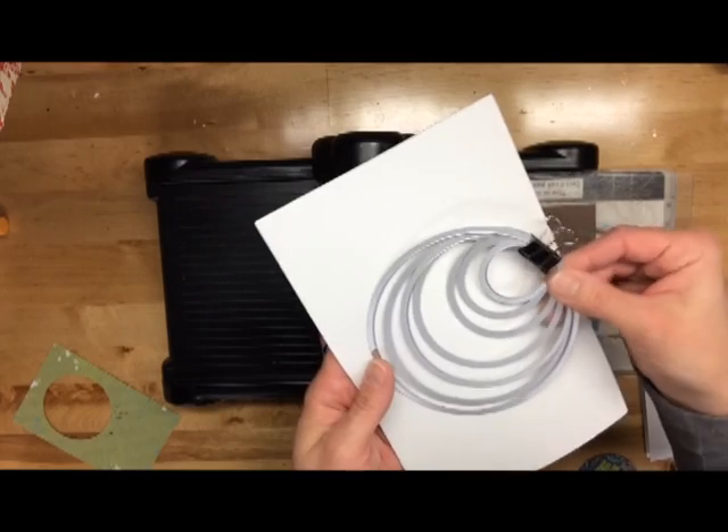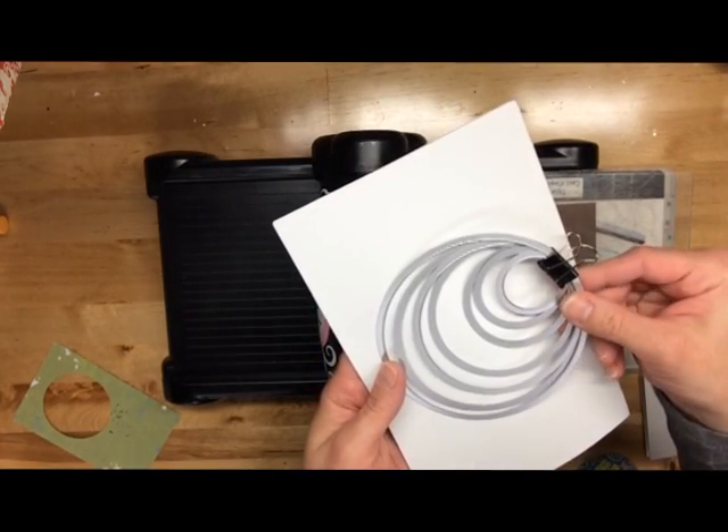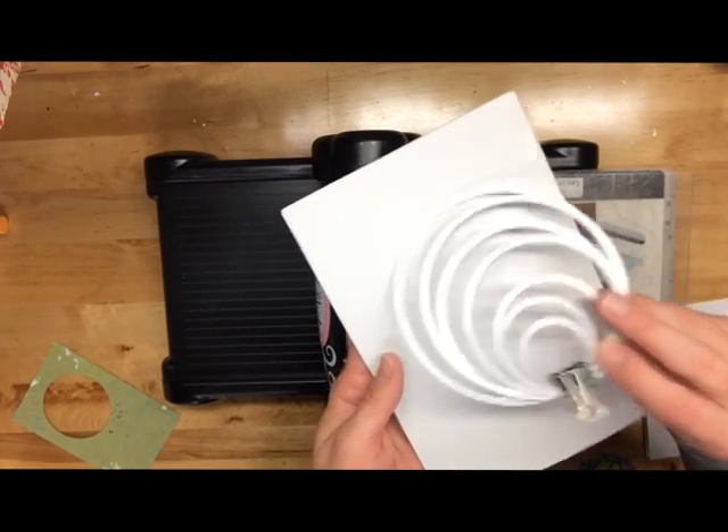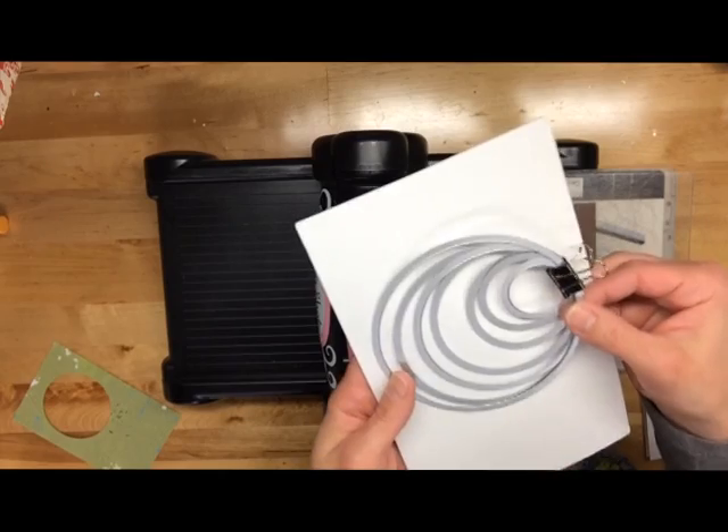So this is just a nesting die cut circle set from Sizzix. I actually got this around Christmas for a super good deal on joann.com, so make sure you watch their sales for their dies — the shipping was really reasonable also.